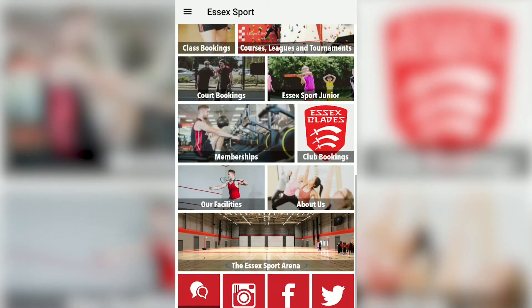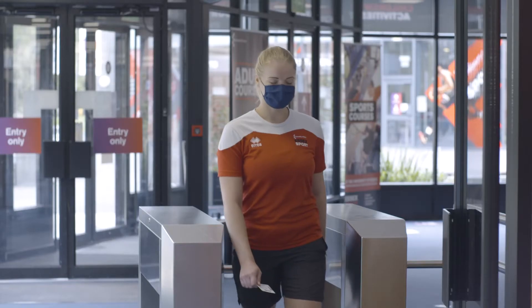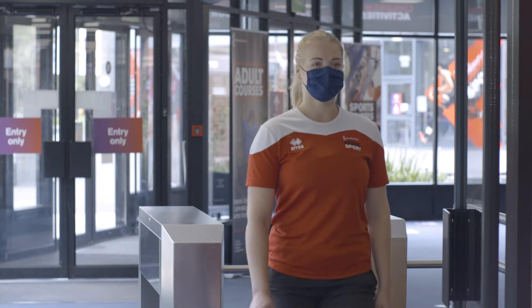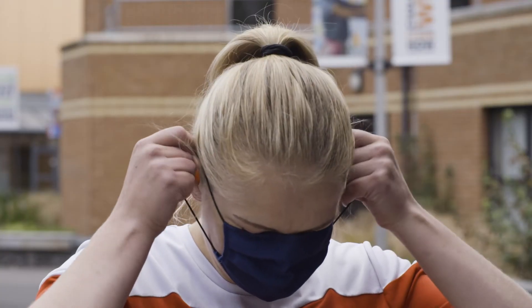You will need to book your session via the Essex Sport app. You'll need to bring your membership card to access your booking. You will need to come ready to train and you'll be able to access your booking five minutes before the start of your session. You will also be required to wear a mask throughout the Essex Sport facilities, but you will not need to wear a mask while exercising.